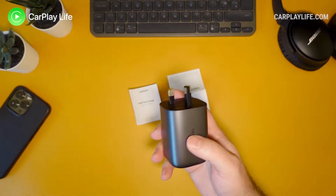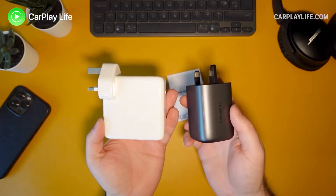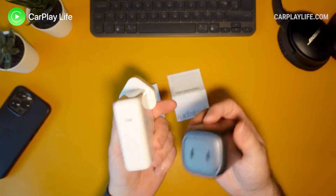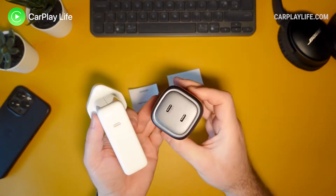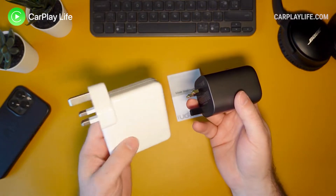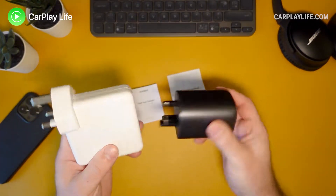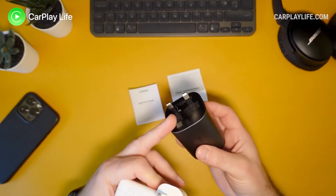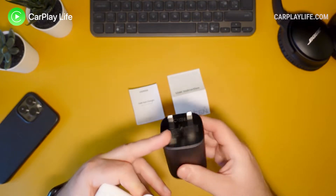For comparison, you can actually compare it to Apple's 96 watt charger from the latest MacBook Pro 14 inch. Obviously they only give you one USB-C port, and you've got two here at 100 watts compared to 96 watts. So for traveling, this is going to be a lot more pocketable compared to Apple's own one.